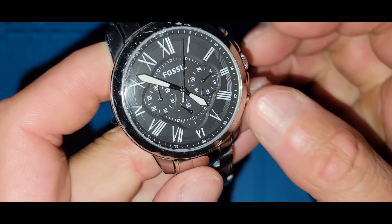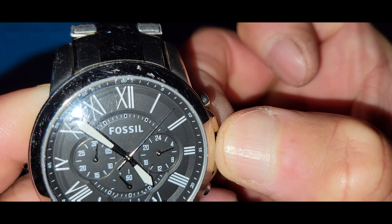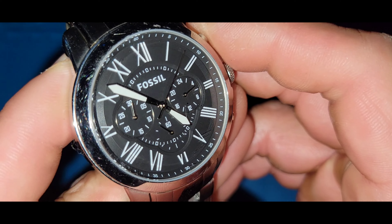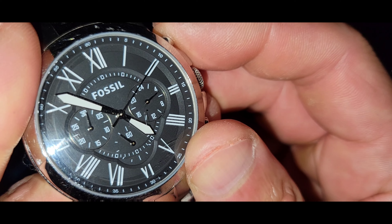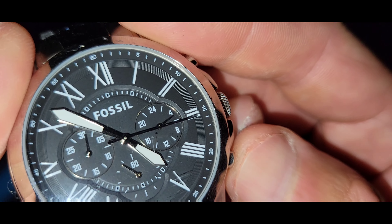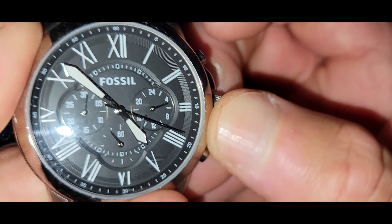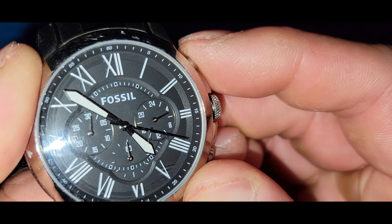At the six o'clock position the chronograph minute hand decided to get misaligned — it doesn't go back into position when you reset. So to fix it: pull the crown all the way out, then hit the start pusher and line it up.